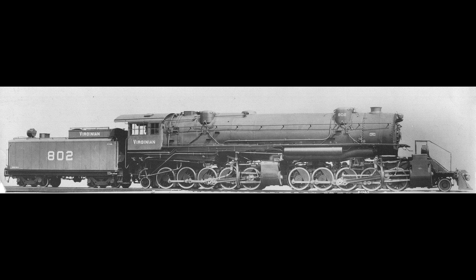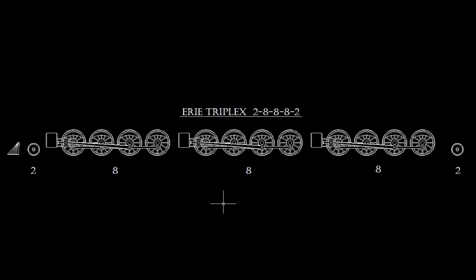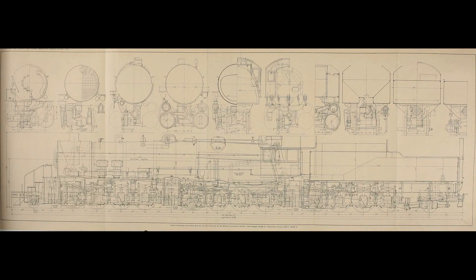All 10 locomotives would be retired in the early 1950s. The Erie 2-8-8-8-2 triplex was the brainchild of Baldwin engineer George H. Henderson. Henderson's triplex design was a quasi-Mallet in that it utilized double expansion, while at the same time it was sort of an articulated tank engine. The goal of Henderson's design was to maximize tractive effort by making the dead weight of the tender contribute to the locomotive's pulling power. The result was two engines under the boiler and a third carrying the tender. The center engine received steam from the boiler and exhausted to the front and rear engines, with the cylinder on one side exhausting to the front engine and the cylinder on the opposite side to the rear engine.